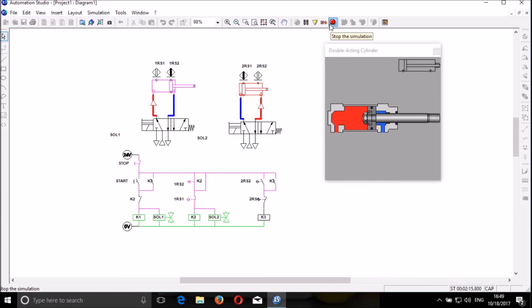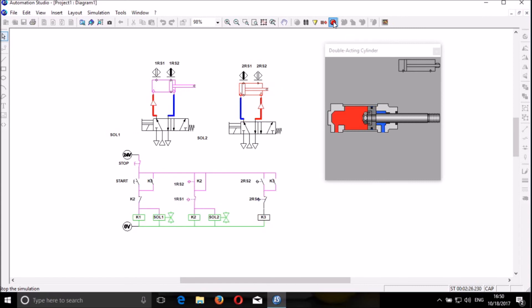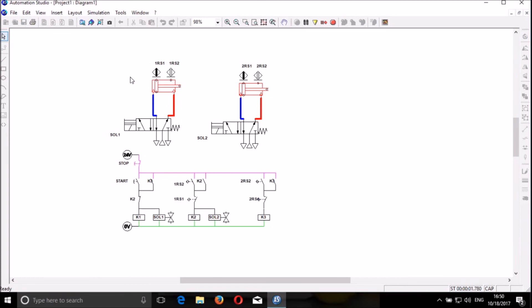I will be updating the circuit day by day. Thank you guys, I appreciate it, and don't forget to subscribe to my channel. As a recap: we have the double acting cylinder, and another double acting cylinder. This is a directional control valve — 5-port, 2-position. This is also a directional control valve — 5-port, 2-position. And here I have solenoid 1 for controlling DCV 1, and solenoid 2 for controlling DCV 2.